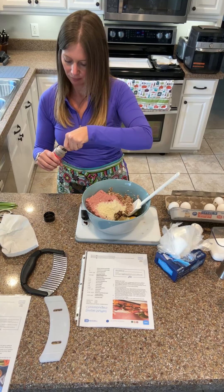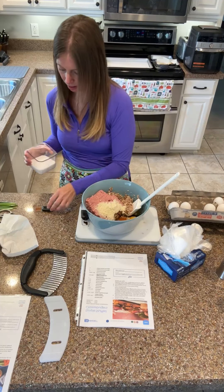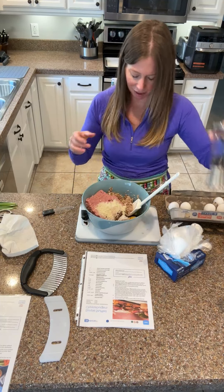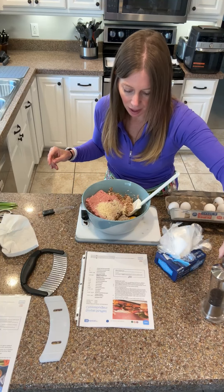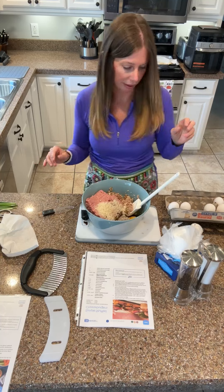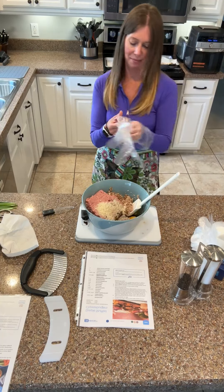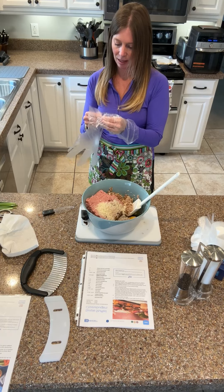I need ground paprika, which is half of a teaspoon. And then I need half of a teaspoon of sea salt. I love this slider - keeps me measuring things quickly. A lot of times I go off the rails so it keeps me using it. And then I need ground pepper - I'm just going to go ahead and grind it in there. And then I need to mix it, combine thoroughly. This is where I'd be like, okay, somebody else do this.